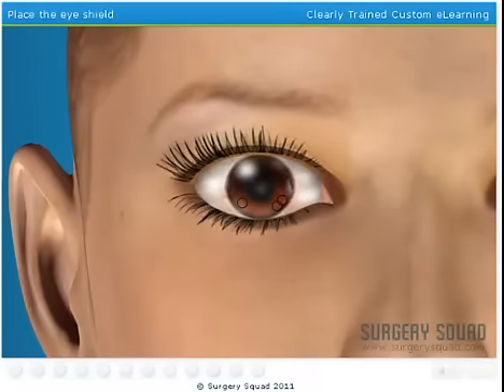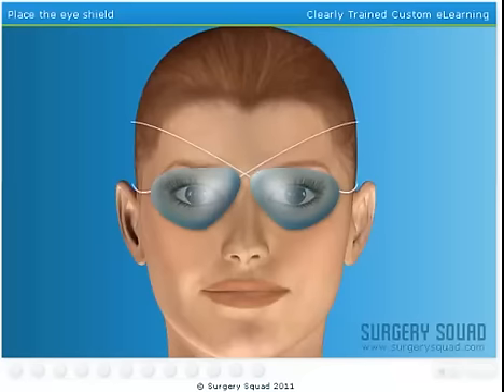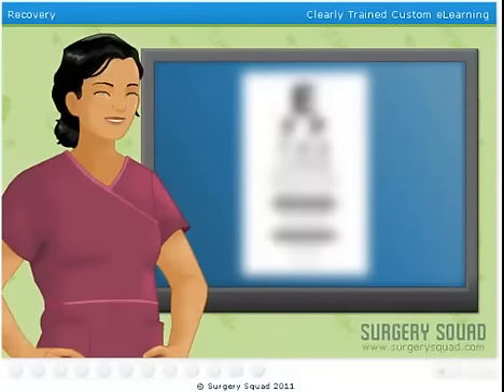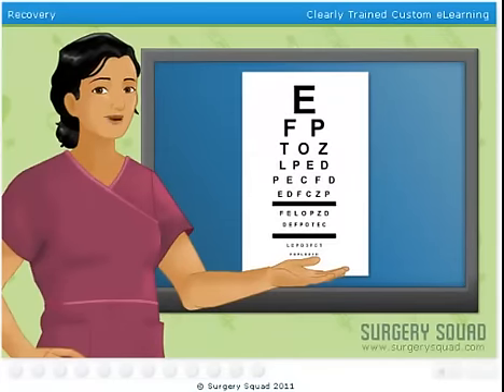Even with the corneal flap bonded back in place, the cornea is still vulnerable and could dislodge if the patient isn't careful. That's why we put a clear protective shield over each eye — this keeps the patient from bumping or rubbing her eyes. The patient will notice the improved vision immediately, or as soon as the numbing drops wear off.